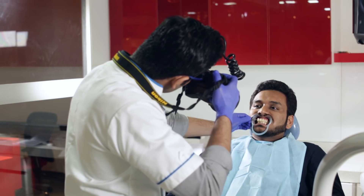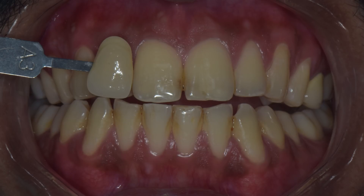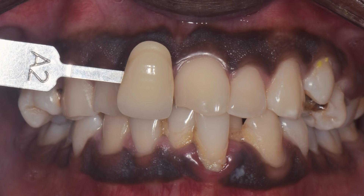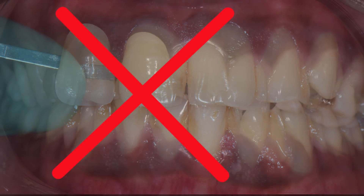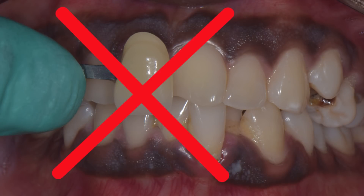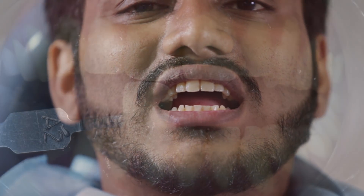Always send good, high resolution photographs of the teeth with the shade tabs, preferably using a DSLR camera with a good macro lens and a flash. You can also take a black and white photo to confirm the value. Always choose the shade tab closest to the shade of the tooth. While taking a photograph with the shade tab, always ensure that the coating on the tab is clearly visible — you don't want your finger to obstruct the view or not have the tab number in the field at all. While matching the incisal edge, always hold the incisal aspect of the tab towards the incisal edge and not the other way around.